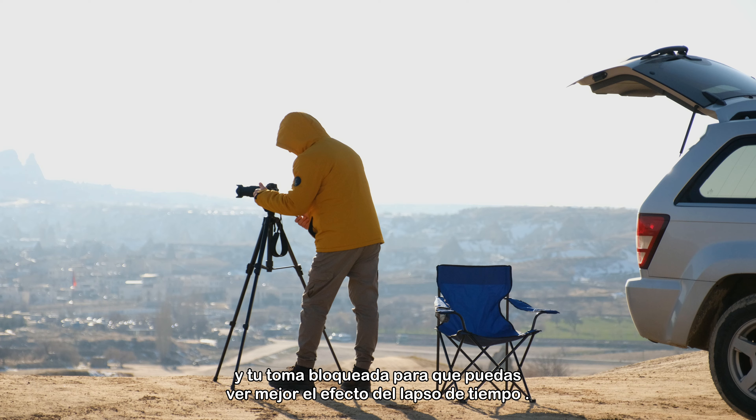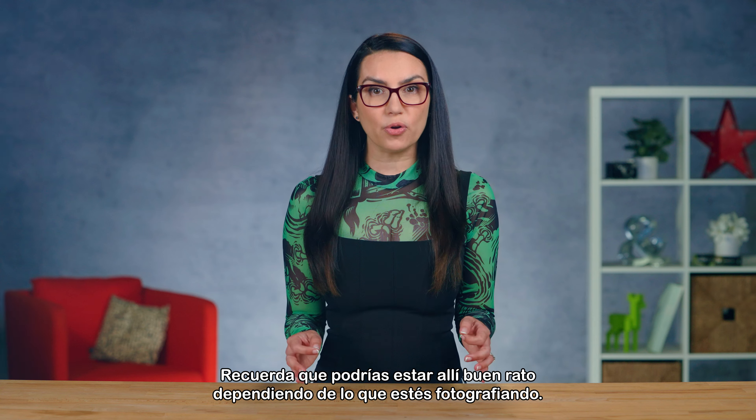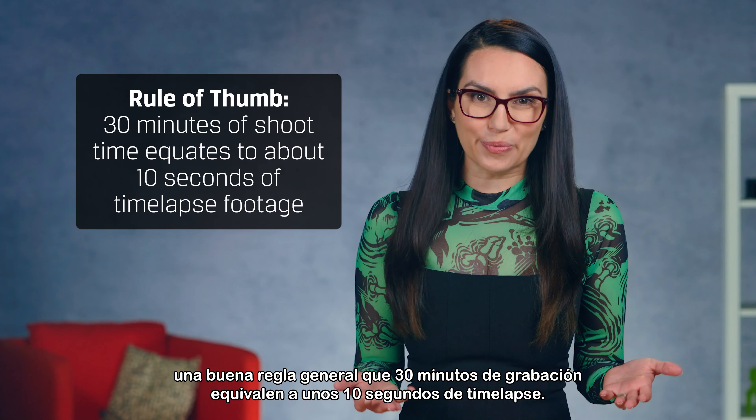Time-lapse videos are a super cool way to show time lapsing. Let's chat some tips to help you get the most out of your time-lapse footage. This is DIY in 5.